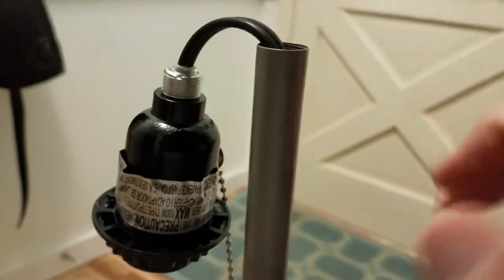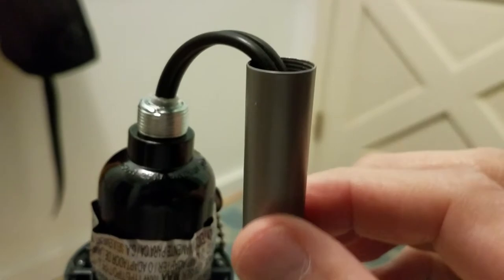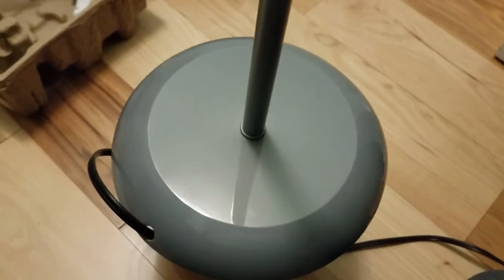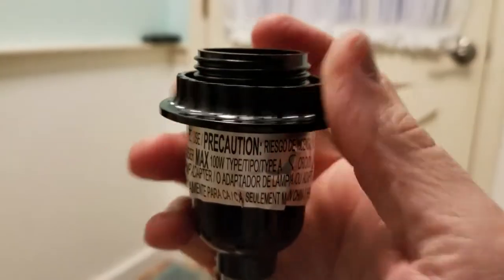Since you haven't assembled yours yet, start up at the top, thread the socket assembly to the first pipe, then do the two other pipes and then down into the base — and you won't be twisting any cable. I'm literally holding the assembly with my hand and just twisting the pole, with the bottom base off the ground so the cable is free to turn around without twisting up.